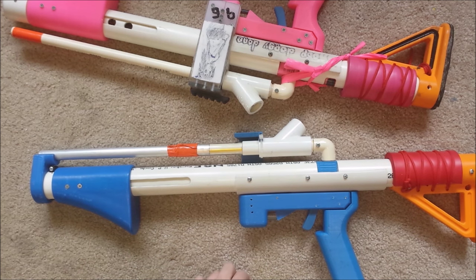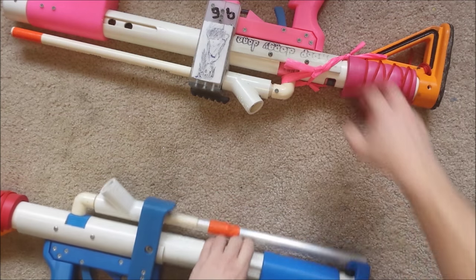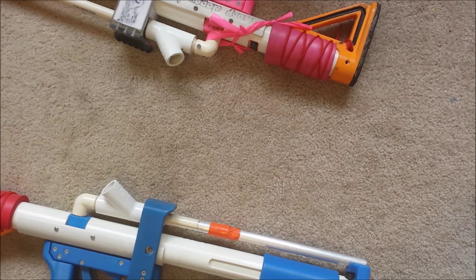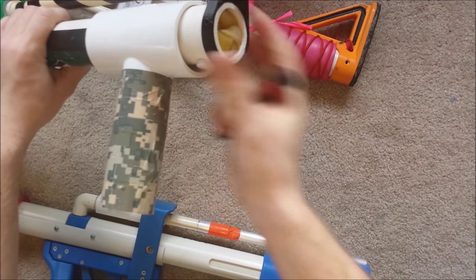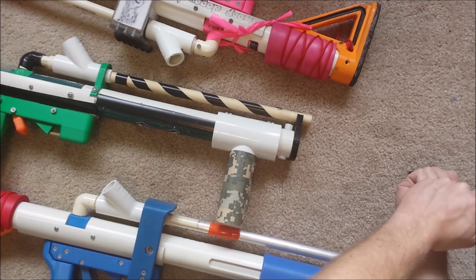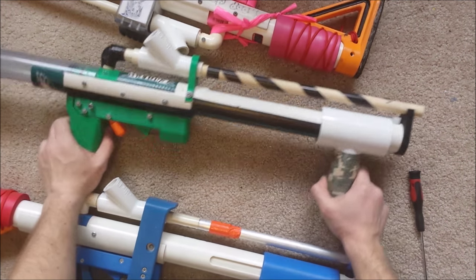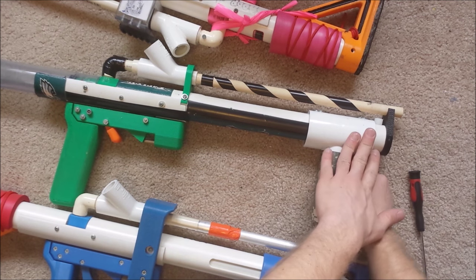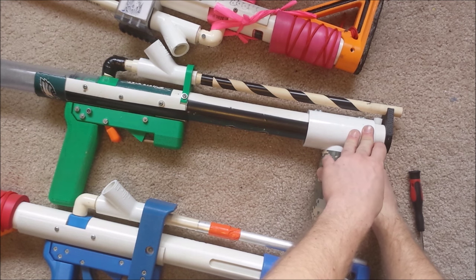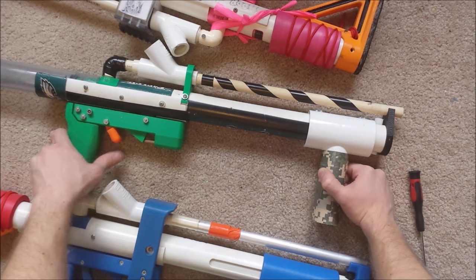If you end up using duct tape, put some super glue on it so it doesn't come apart — that did happen to mine. User serviceability is not a great one here. You can change the bungee tension once it's in there — you basically untie the bungees, pull out a little farther for higher tension, and tie it tighter. That actually works well, and the people with the highest-powered ones always have bungees.